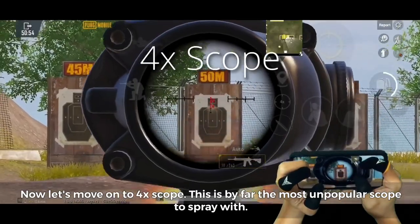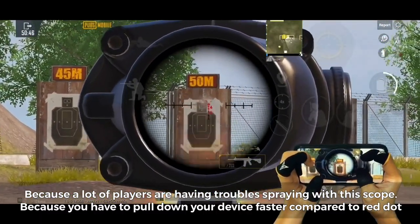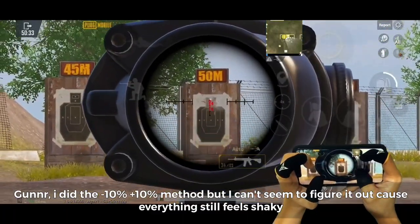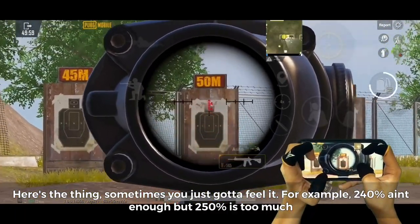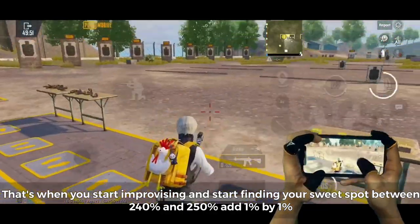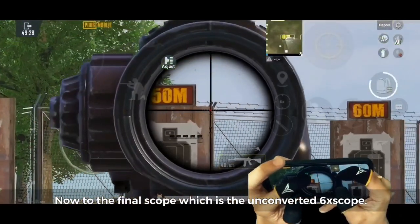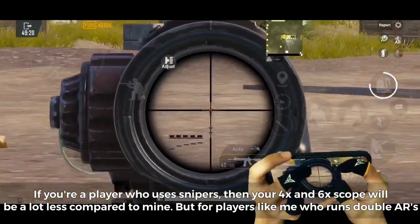Now let's move on to 4x scope — by far the most unpopular scope to spray with, because you have to pull your device down faster compared to red dot. Start spraying at the 50-meter target and decrease if it shakes. Sometimes you just have to feel it: if 240% isn't enough but 250% is too much, add 1% by 1% until you reach your desired sensitivity. For 4x, 234% works best for me. For the unconverted 6x scope, if you're a sniper player, your sensitivity will be lower than mine, but for double AR players who spray at long distance, 160% works best.